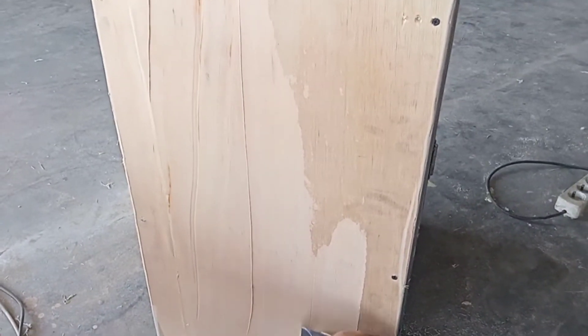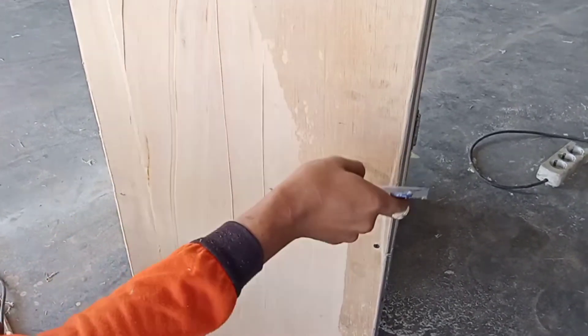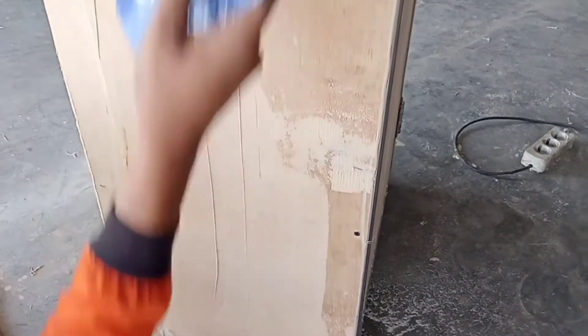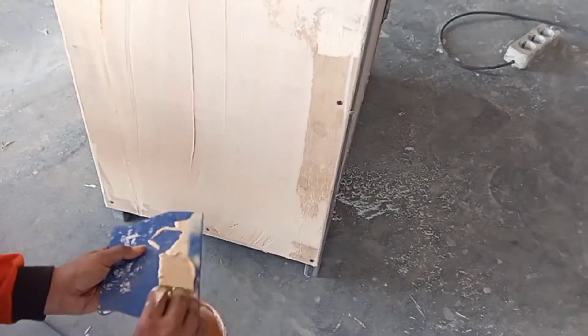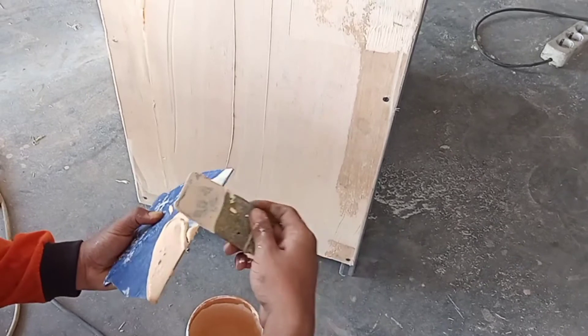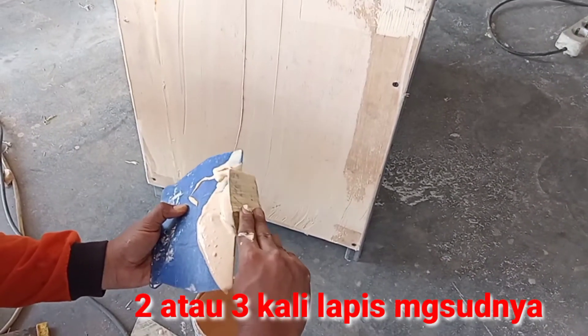Tarik ke atas dengan pelan-pelan. Lakukan ini secara bertahap, satu atau dua sampai tiga kali lapisan agar tebal. Tunggu dulu sampai kering baru ditambahkan lagi.